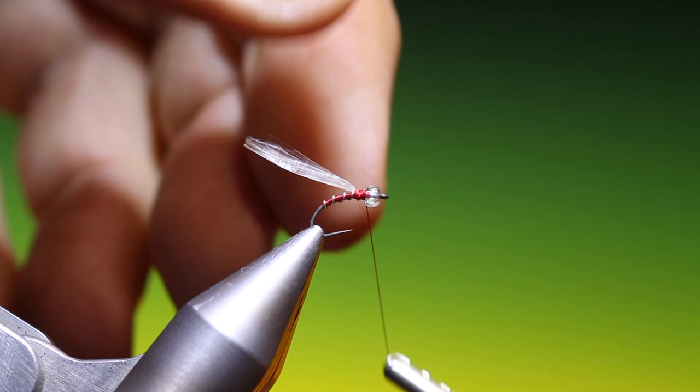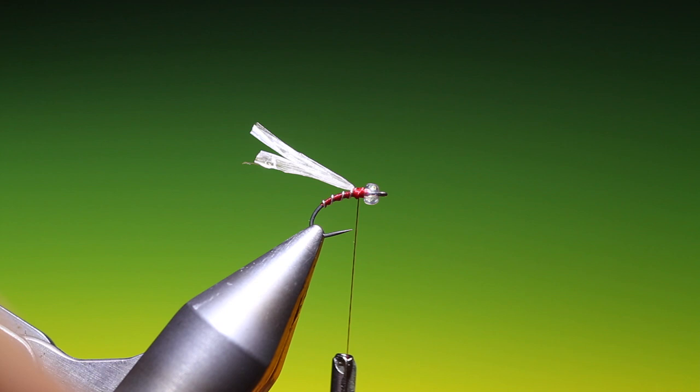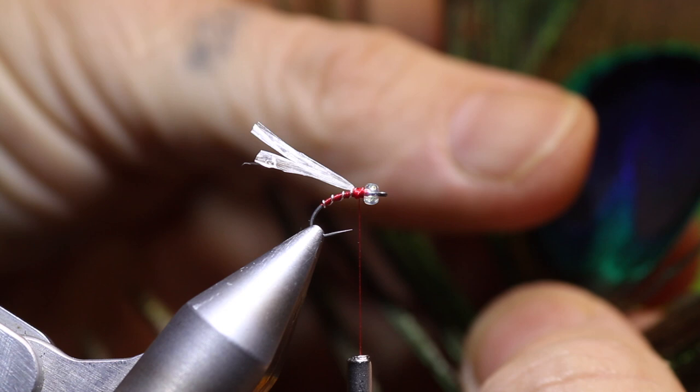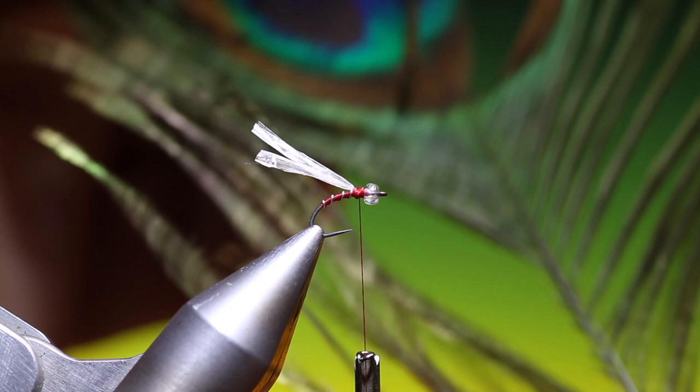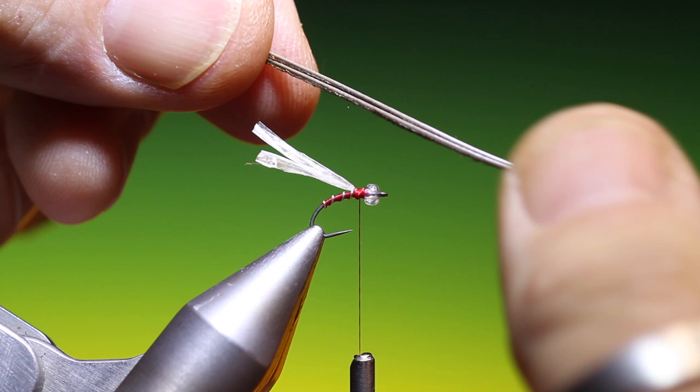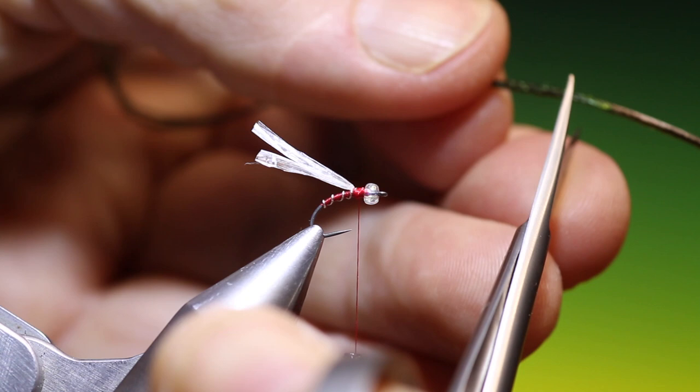Then we need some fine peacock herl. The best comes from the super fine herl just under the eye. Now what we don't want — if I cut these all the way down, you'll see — what we don't want is the quill section. If we pull that through you can see that the herl starts there. We don't want the quill section on this, we just want the fine herl, so we just trim those off.